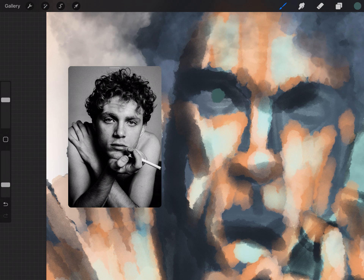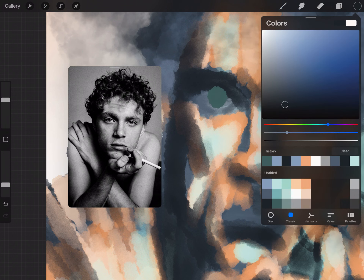Time to do the eyes. I start by blocking out the eyeballs and then drawing in the iris as a solid color. After putting in the pupil, I paint some glistening highlights.